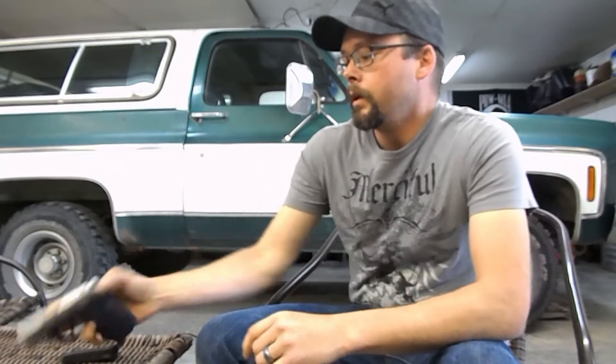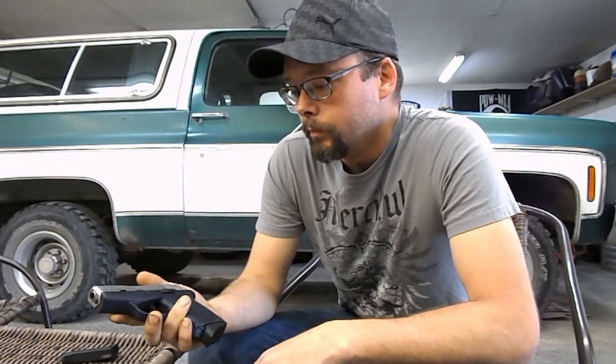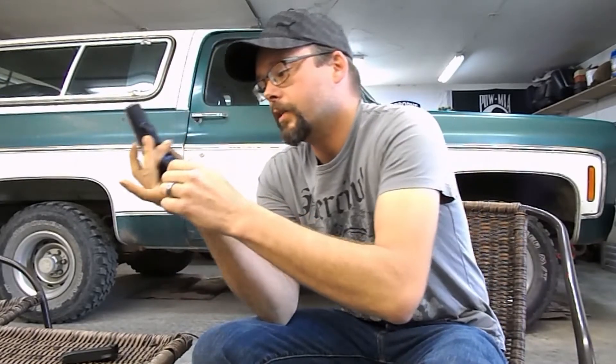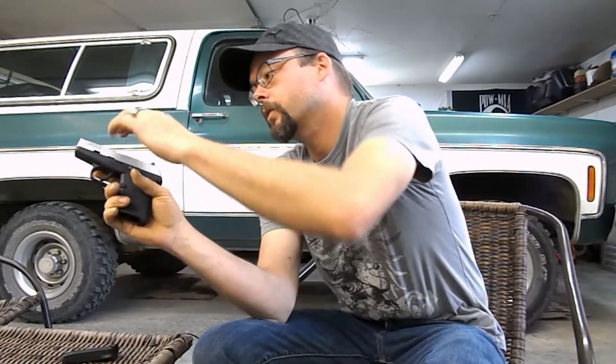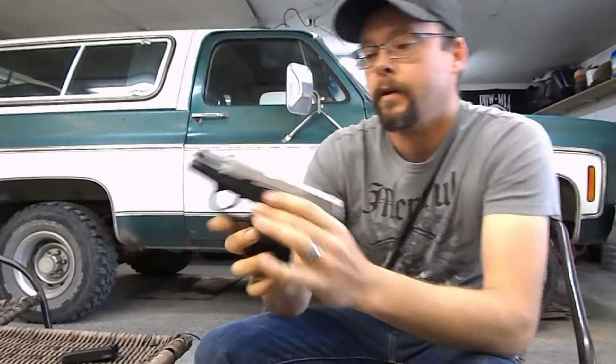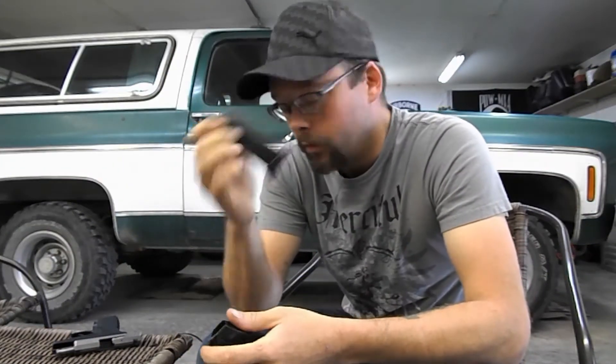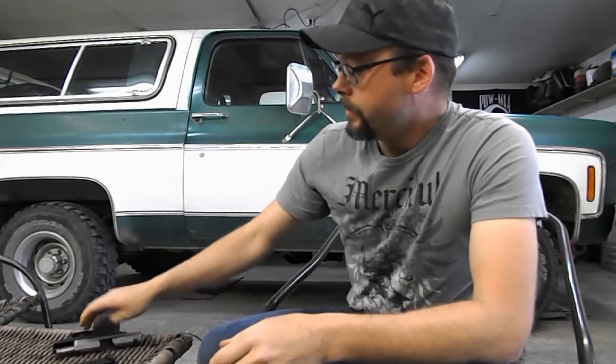Hi, what's going on today. In the last video, I started having some pretty frequent failure-to-feed issues with this CPX2. I'll go ahead and take the magazine out, clear it, make sure it's safe — it's empty, safe. I marked the magazine I was having the most issues with; they were both having some problems, but this one was by far the worst.